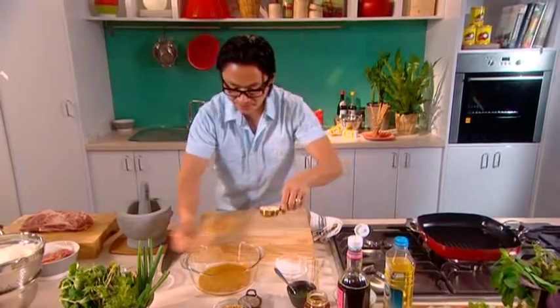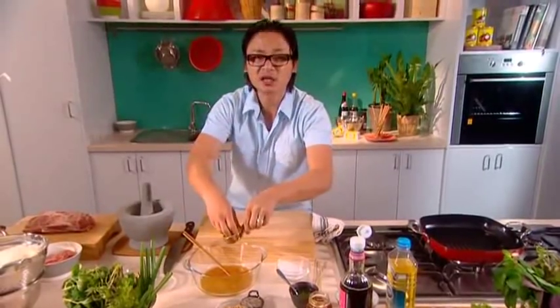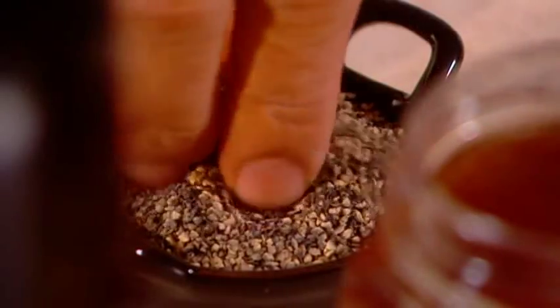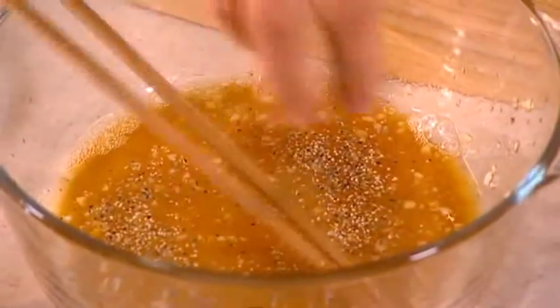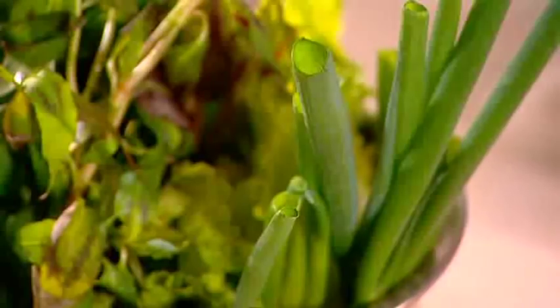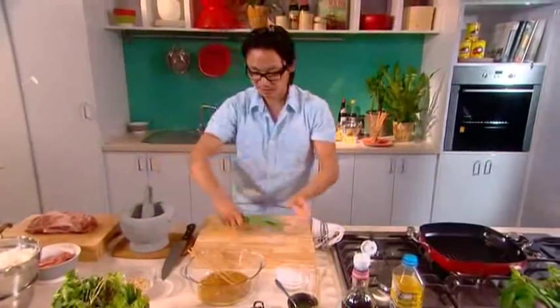A bit of garlic in there — around one clove, just finely diced. And I've got some coarsely cracked black pepper in there, a generous pinch of that. Now I'm going to bash some green spring onions — a lot of those, just roughly chop them up.